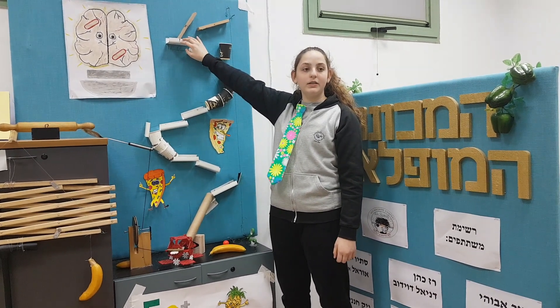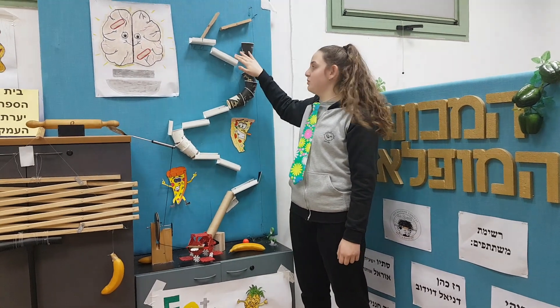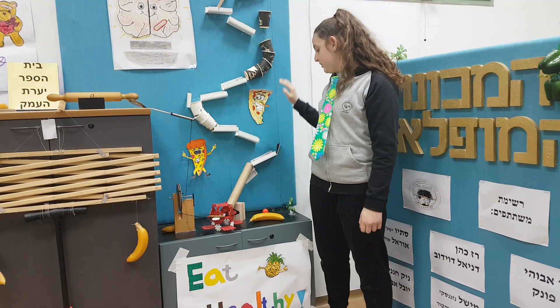The small wooden plane hits another wooden plane that starts moving. Wooden plane number 2 hits a ball that starts moving. The ball rolls down a rail and hits a mechanical button that is made of several holes.